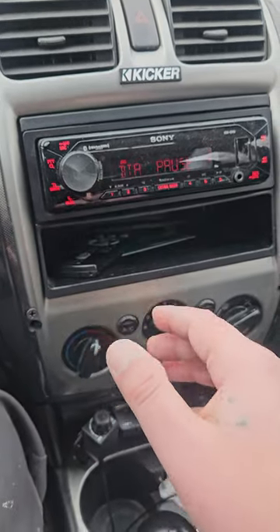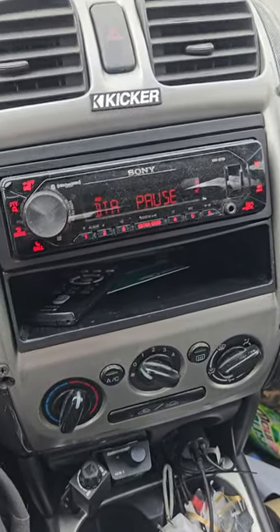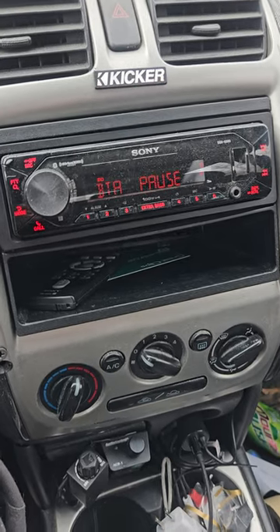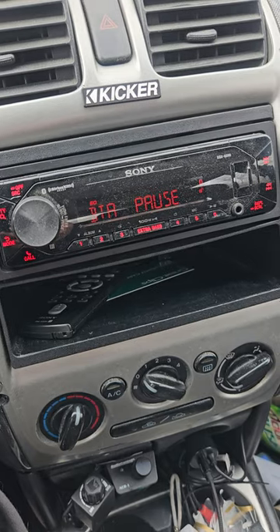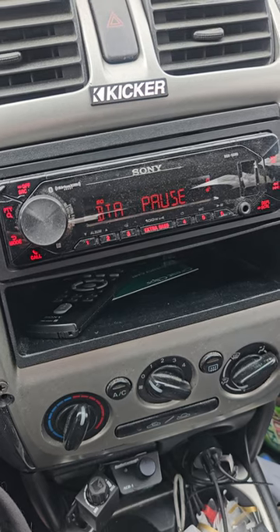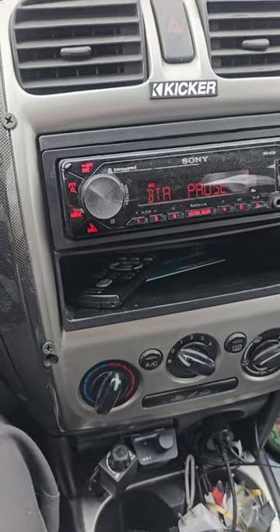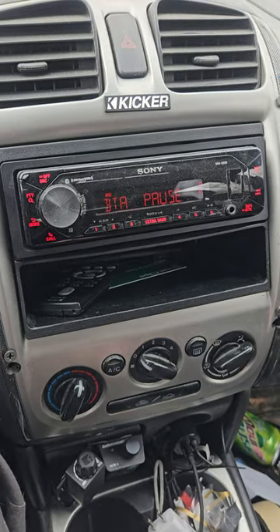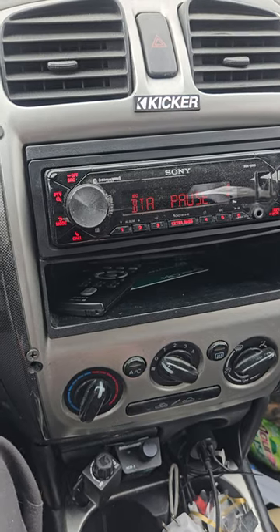Even though my head unit doesn't clip, my amplifier for my doors has an input voltage of zero to two volts, and my head unit is a five-volt pre-out. That's why I have it set as low as I do — not only to give me some headroom but I don't want to overdrive the input on that amp. So before you set your gains, get to know your system. Figure out what your deck puts out, figure out what the input voltages on your amps are, and then set accordingly.